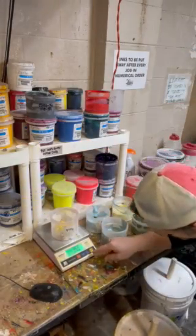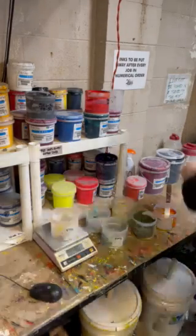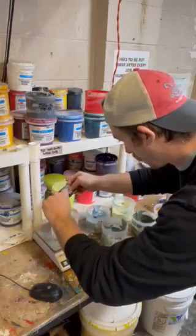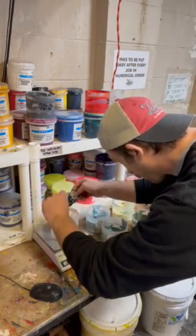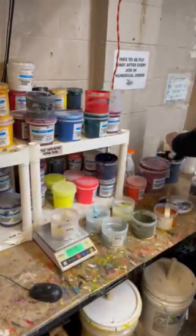Then we'll hit that tare button again, and we need our deep black — we need 7.8 grams. So we'll go ahead and get that in there and bring it over.